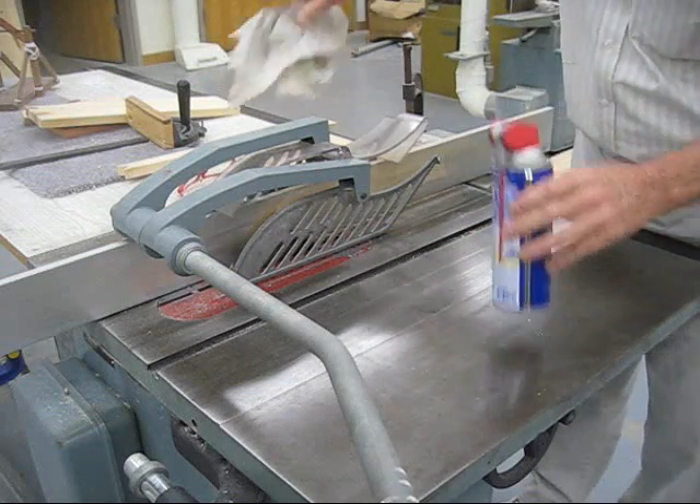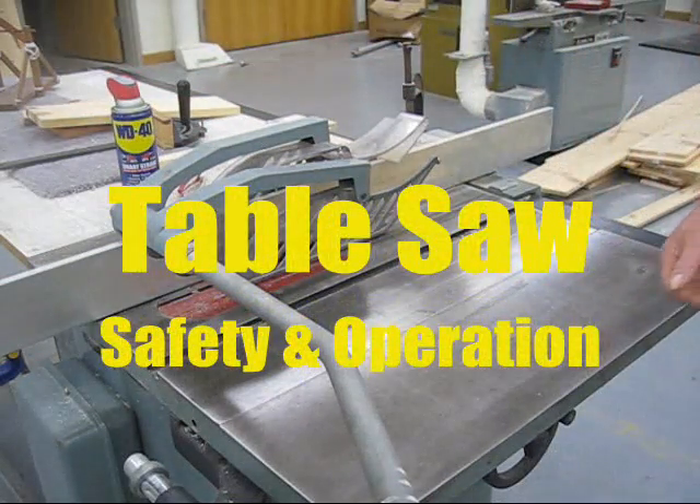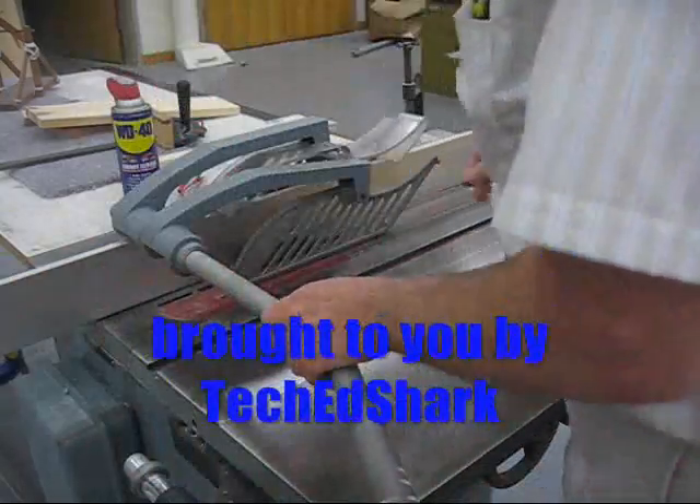Hello, this is TechEd Sharp. Today's tool that we're going to look at is the table saw. This is a table saw that we've had for about 21 years.